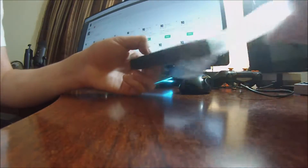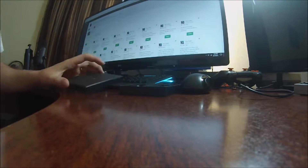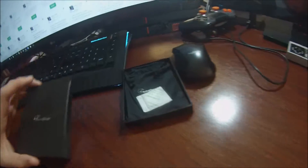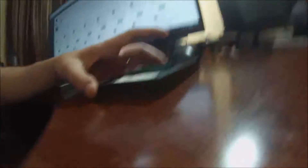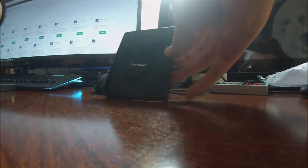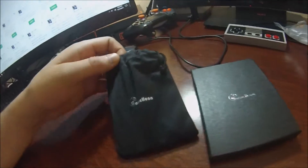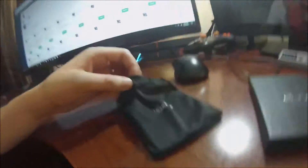It comes in a nice box as you can see here. Wow, it comes with a nice case too. It comes in a really cool box and bag — very nicely packaged. I didn't know that was included. Let's get it out of this silky feeling bag.